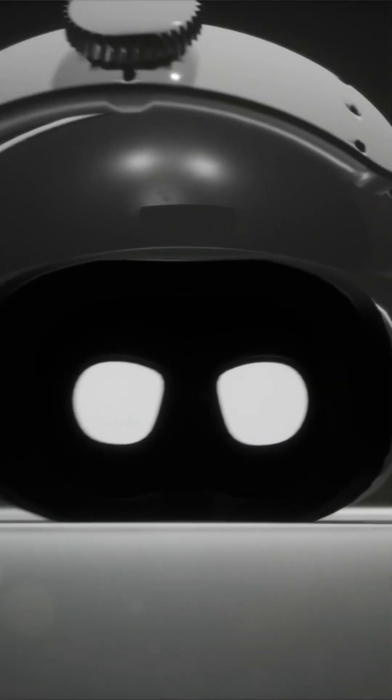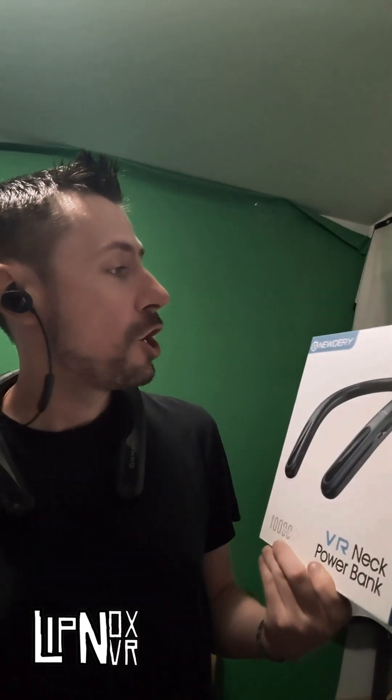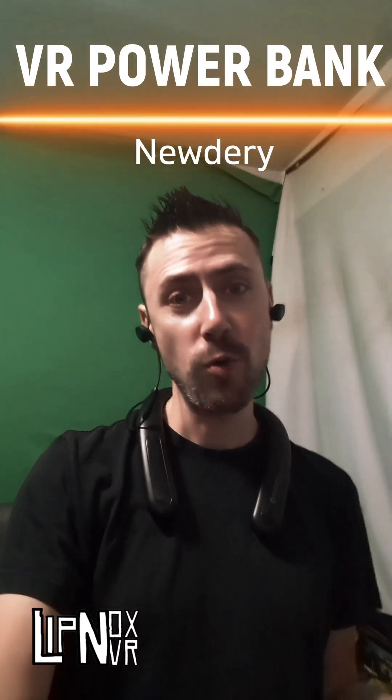Hello guys, Lipnox VR here and I am reviewing this NEC powerbank thing. This is from Newdery and I have actually had this for a while now.